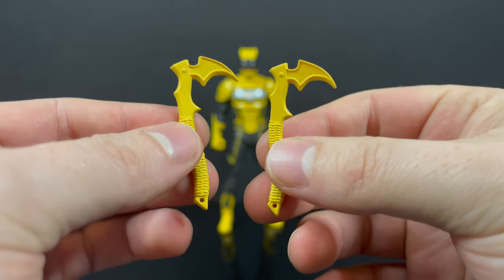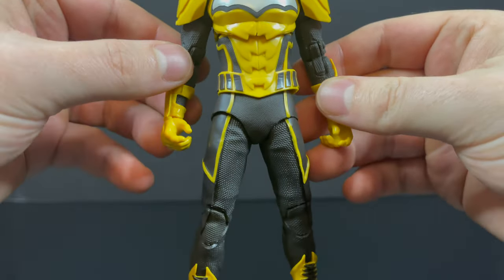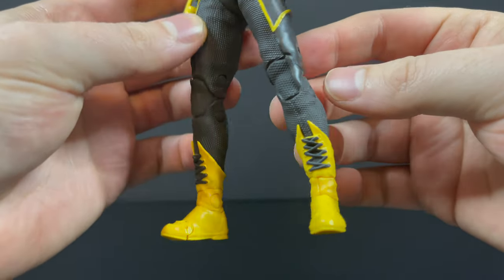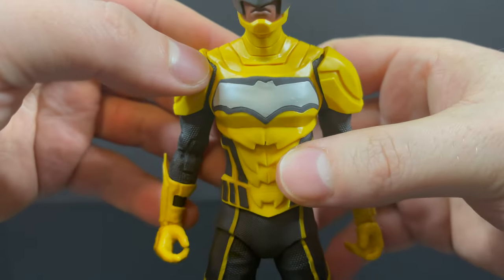They're two cool weapons and he does hold them nicely. In looking at this character, it kind of reminds me of something from Frank Miller — and then I thought it's kind of like Mark Millar's and John Romita Jr.'s Kick-Ass, just a little bit in the costume. But it is pretty dang accurate to the comic book source material.